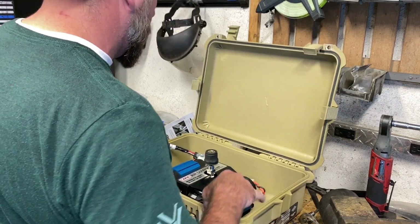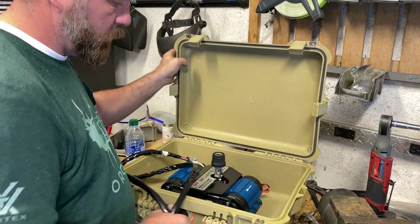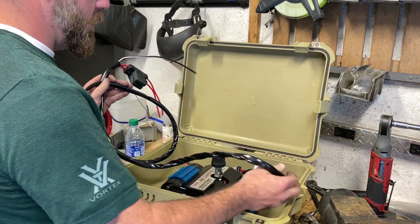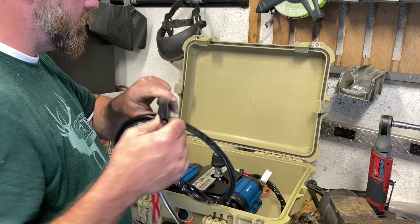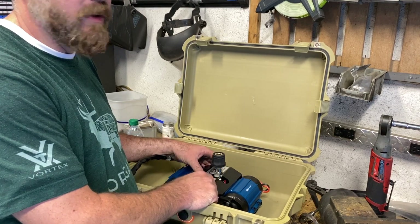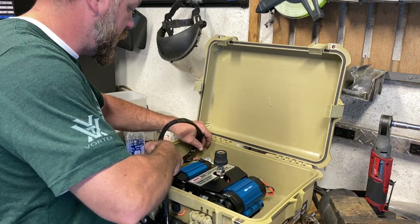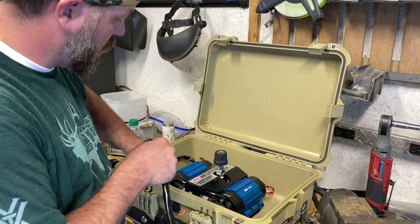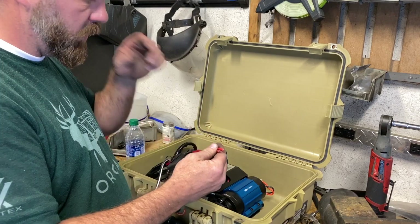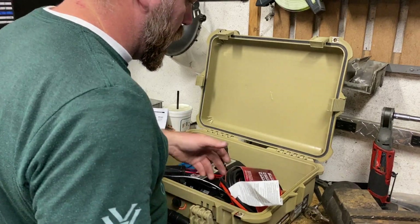I've mounted the air compressor up inside the box with plenty of room for it to stay cool and run. We've got the wiring harness here that goes to the battery. I want to make this a portable unit so I can use it on more than one vehicle instead of just mounting it permanently. The harness will tuck away inside when not in use, and I'll add alligator clips to the positive and negative leads.